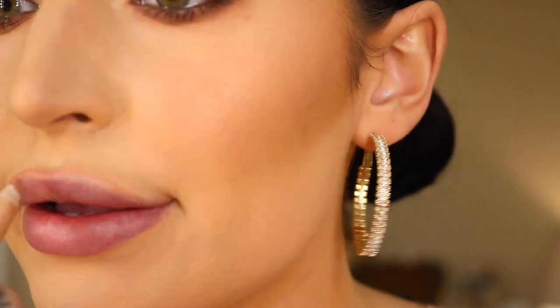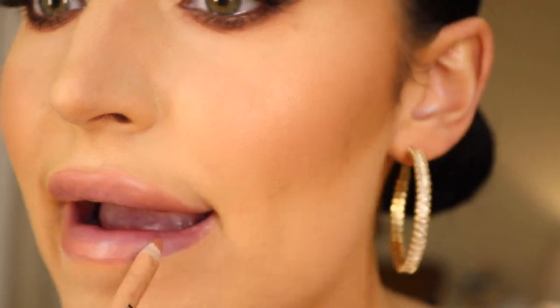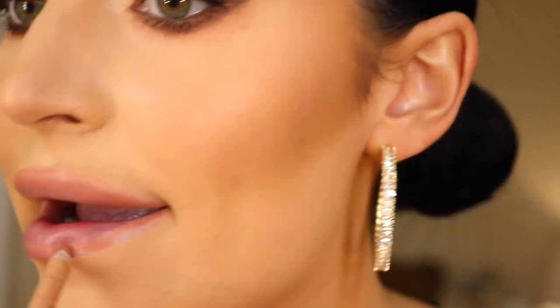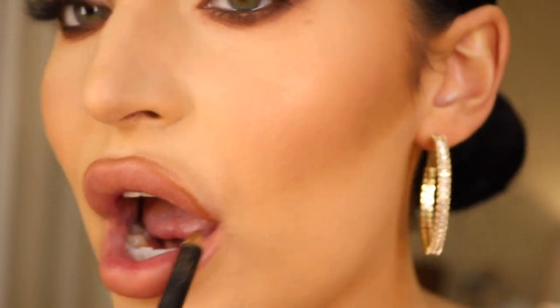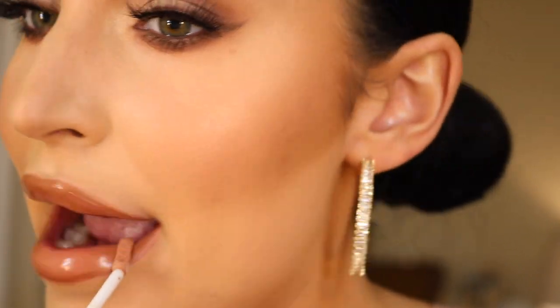Now I'm using my KKW nude liner in the shade 0.5 just all over my lips. I'm also going in with MAC Cork — it's a nice deep brown — kind of adding some definition and dimension to my lips. This is the Patrick Ta gloss in the shade She's an Influencer and I am just so obsessed with this gloss, it's so gorgeous.